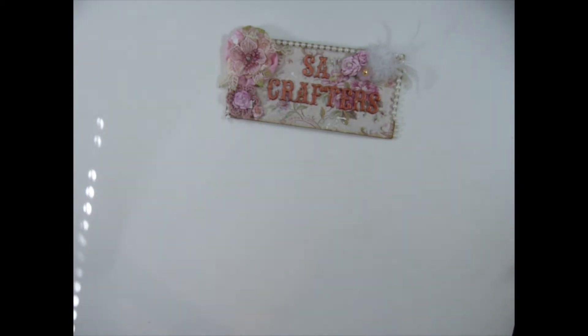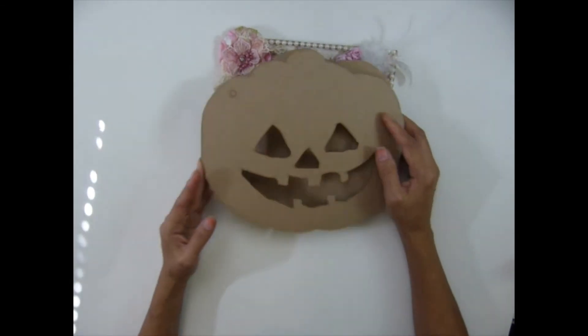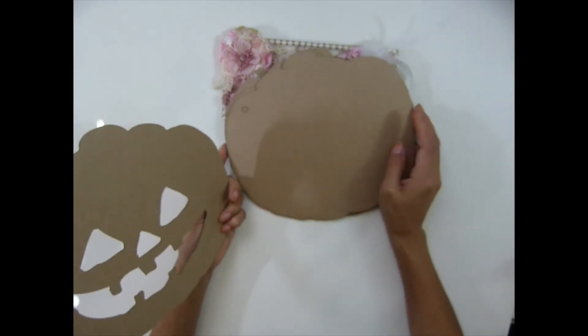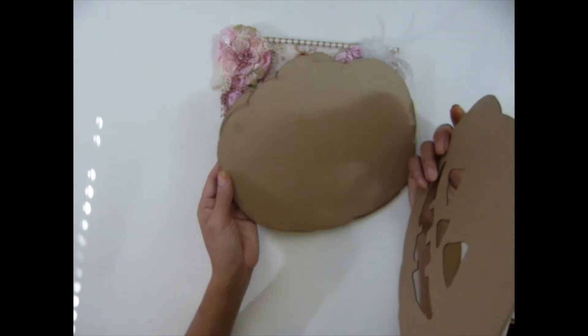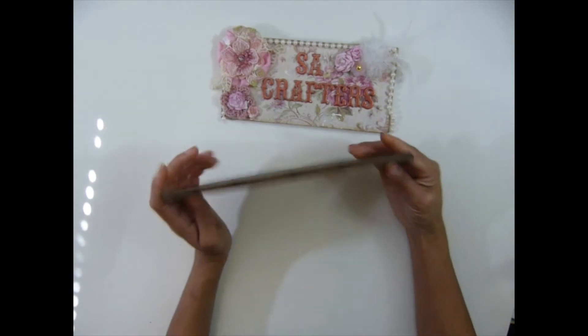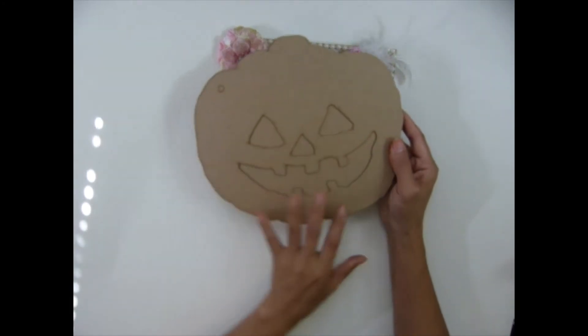I almost forgot to show you guys this pumpkin album. You get four pieces on the back and one in the front — I think it's so cute. This one will be in the Halloween section. I have only the big one for now.